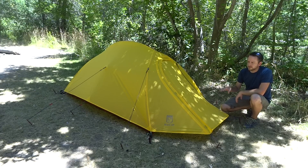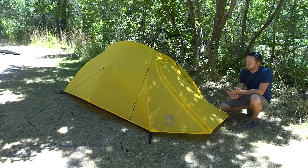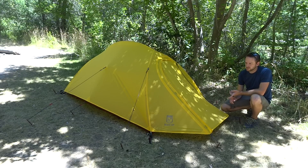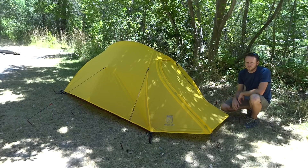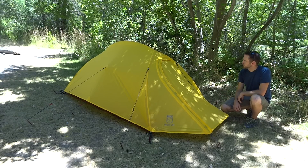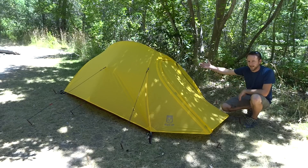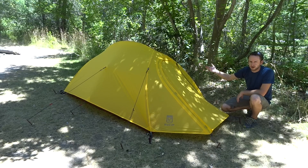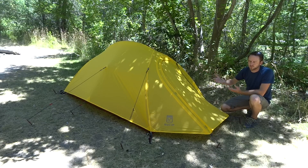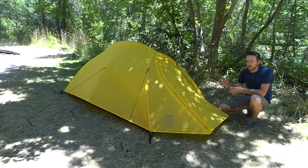Everything included with this tent is the footprint, the tent body, the rain fly, all the guy ropes, and 12 stakes. You've got plenty of options to make sure this gets nice and tight and is ready for a storm. As for length, it's 85 inches long, which is a good length for a tent this size. Some tents out there on the market, like from Big Agnes — the Copper Spur reaches about 90 inches — but for a tent like this, 85 inches is really good.